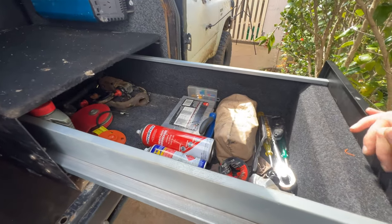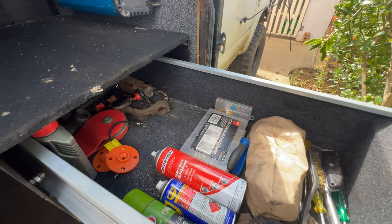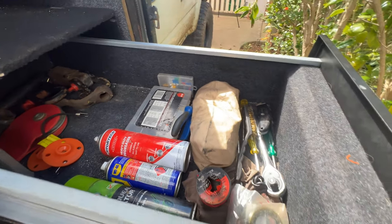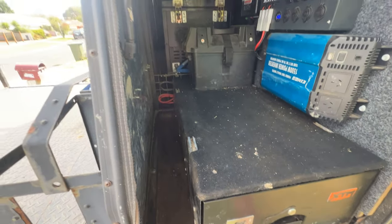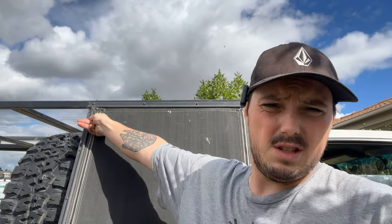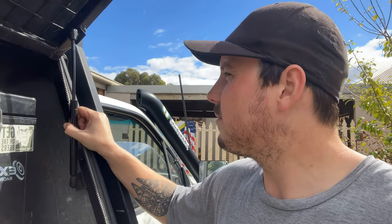One more thing to mention is the drawers. This is kind of my tool side - this is where I work out of when something goes wrong, which it's an old Luxie so stuff is always going to go wrong. On this side where the fridge is, there are nice gas struts. I've had to replace the gas struts a couple of times. When I bought it they were too long, and I've actually had the lid hit my head a few times - the gas struts come off and absolutely belted right on the top of my head. Not a fun time.